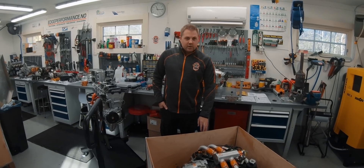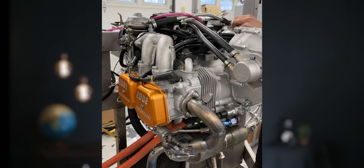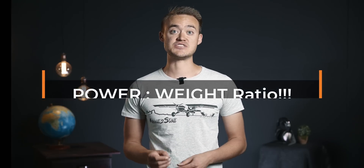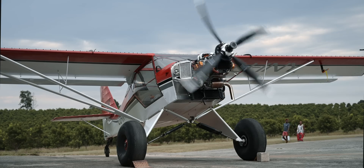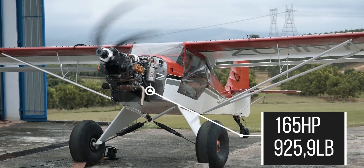We reached out to our friends at Edge Performance, and they were happy to help us out with a completely rebuilt Rotax 912 ULS. Our goal here is to go for power-to-weight ratio — keep the aircraft's weight as low as possible with a 100 horsepower engine to match the EdgeFox's power-to-weight ratio for less than a quarter of the cost.